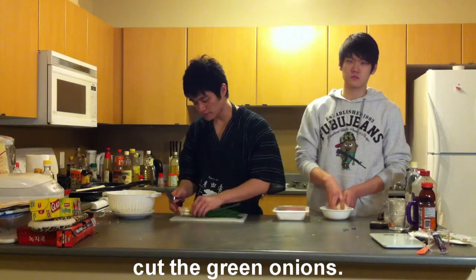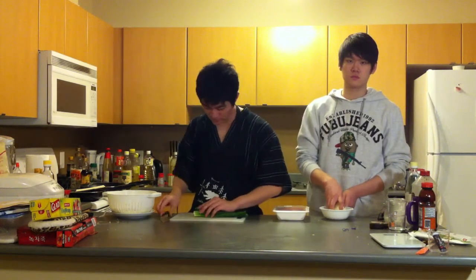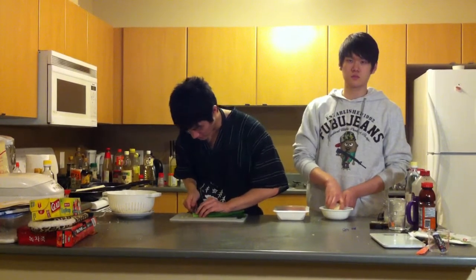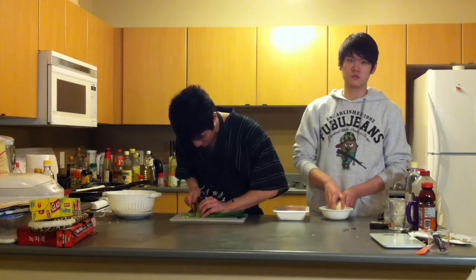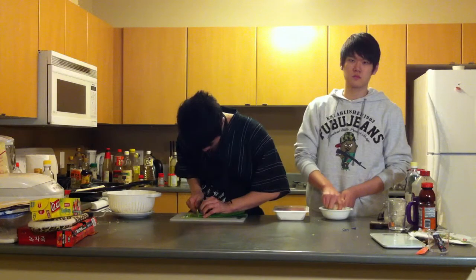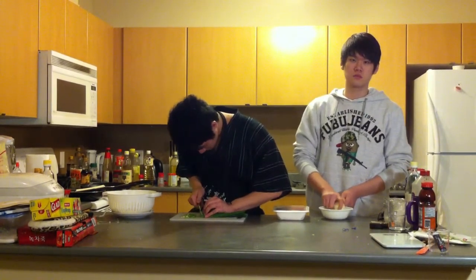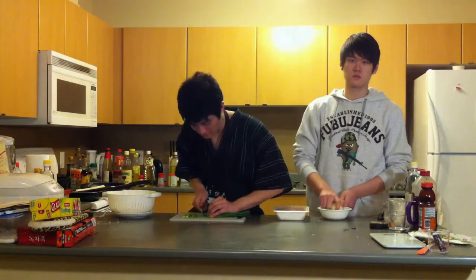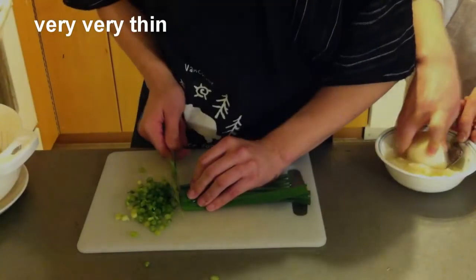Okay, next step: I want you to cut the green onions. Cut off the bottom roots and throw them away. You're going to cut these green onions very, very thin — like, thin as a paper. It's going to take a while but cut it very, very thin.